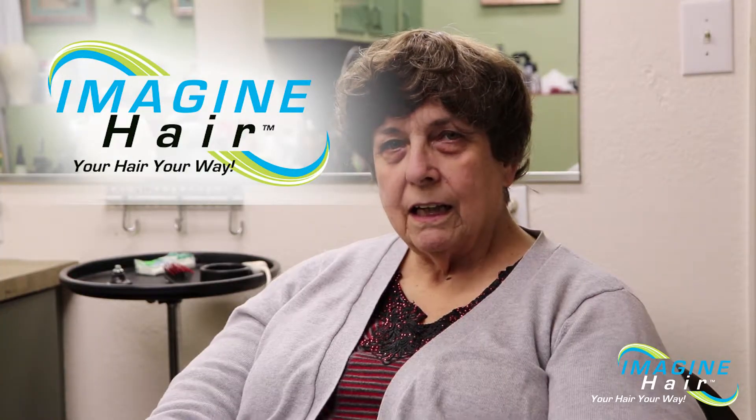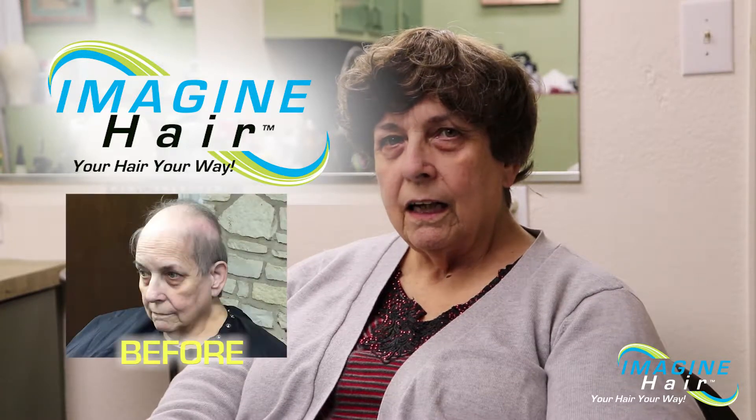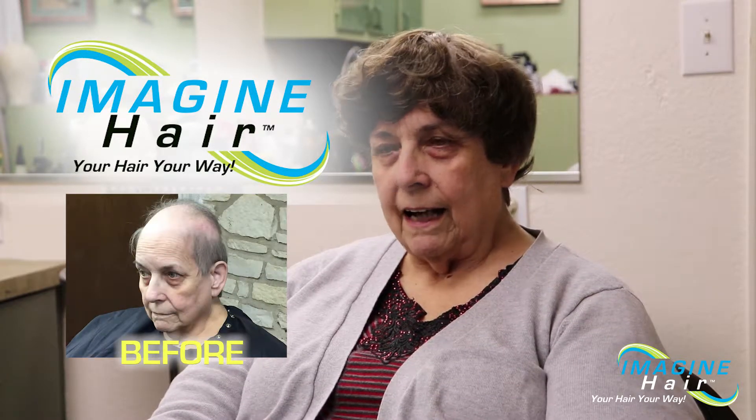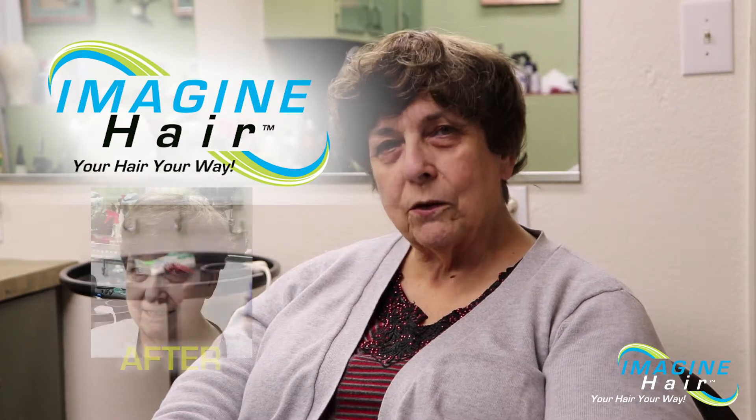I'm here today with Stormi at Imagine Hair and I have just gotten my new hair unit put on. It hasn't been styled yet, it hasn't been cut in, but it will be soon and it'll be gorgeous.